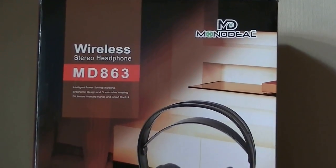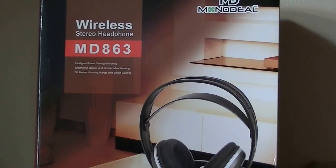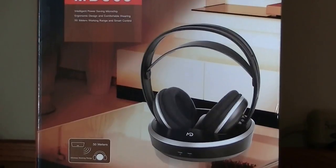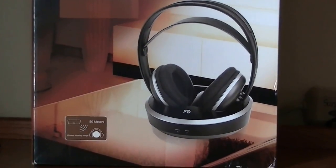Hey folks, here at OSReviews, you're watching our video first look and a quick review of the Monodeal MD863. These are a pair of wireless stereo headphones designed for television sets.